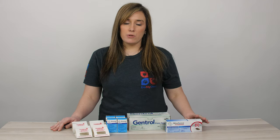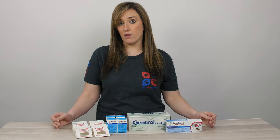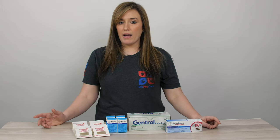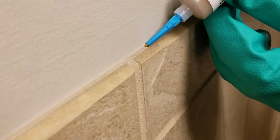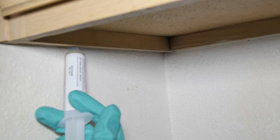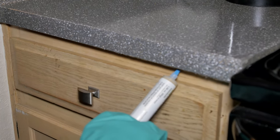You'll start by placing the MaxForce FC Magnum in places where you see activity. A lot of times roaches are going to be in your kitchen or in your bathroom because they thrive off of water and food sources and there's a lot of moisture in those areas. Place the roach bait gel in areas like your kitchen cabinets or bathroom cabinet corners. You'll do pea-sized applications every 8 to 10 inches, keeping them 8 to 10 inches apart. You can place them in the corners of drawers, where cabinets meet the walls, on hinges of the cabinets, and underneath countertops.